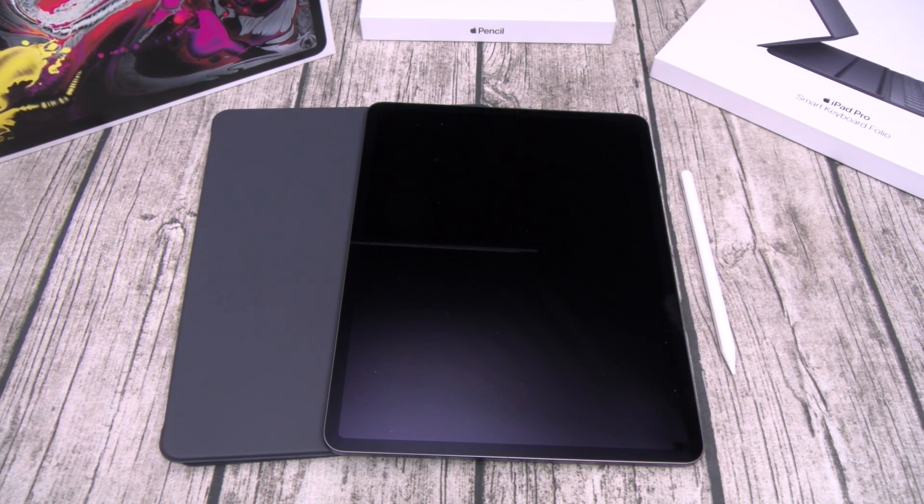Alright y'all, we're back. I got this all set up — I've been playing around with it for a few minutes, and I gotta keep it real with y'all: fresh out of the box on a scale of 1 to 10, this is a major, major, major go. This is one of those tablet tablets.